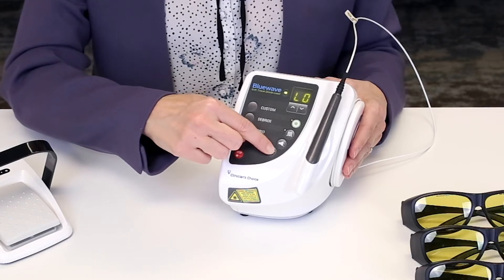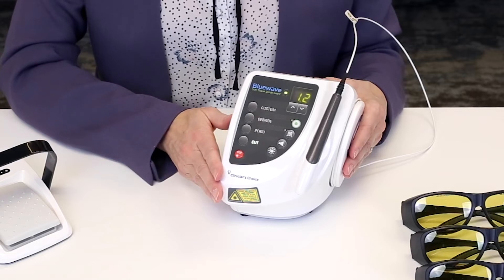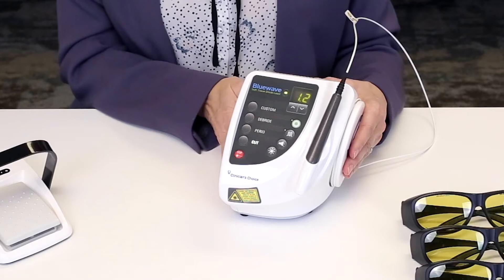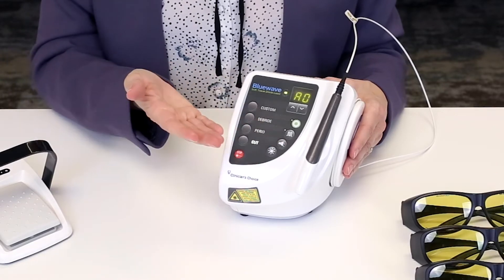There is a brightness button for both the display and for the aiming beam. You can adjust your brightness here. If you find that the beeps can be a little bit annoying in your office, you can turn them off or on by pressing this button.